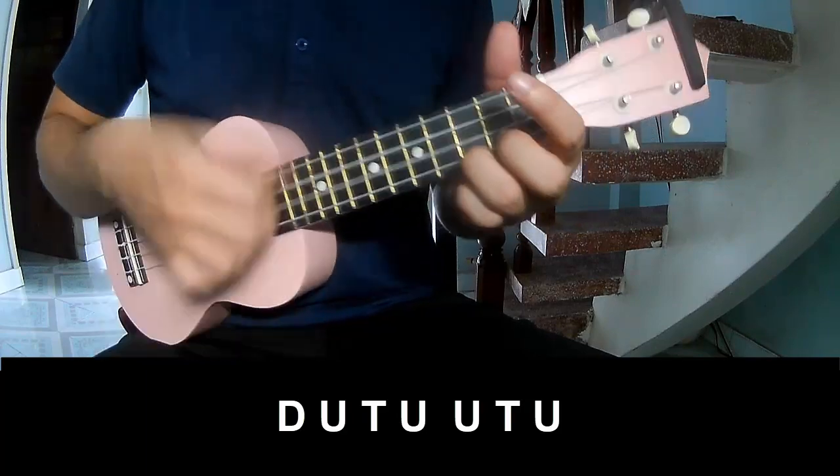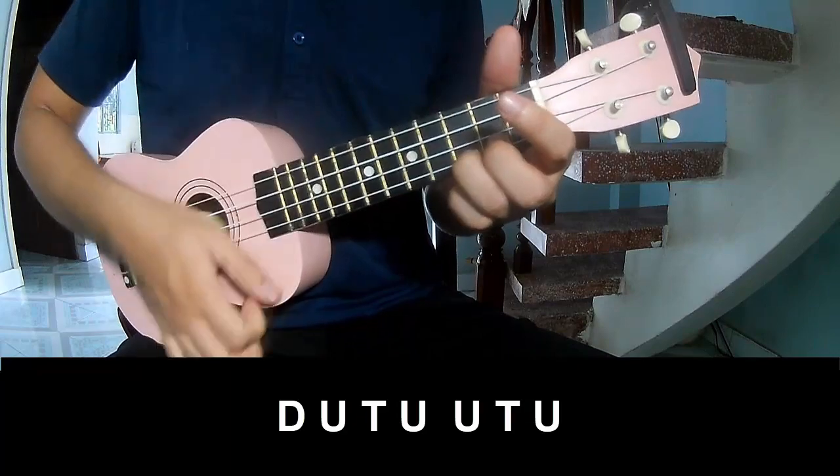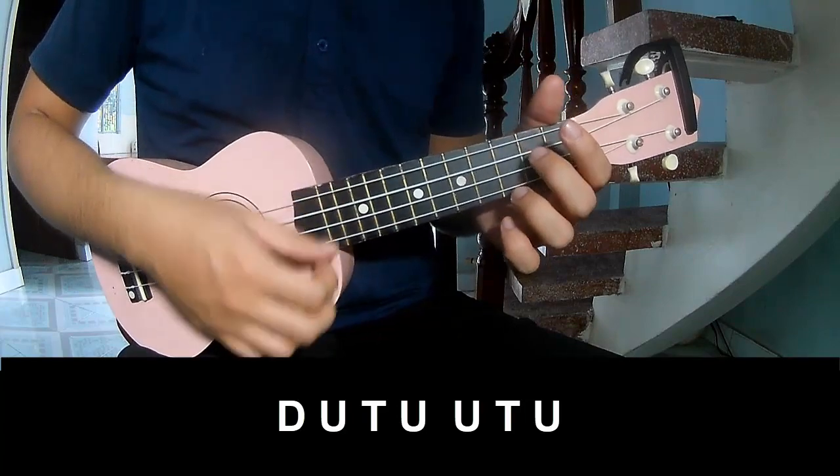So we play tau, up, tap, tau, up, tap, up, up, tap, up, tau, up, tap, up, up, tap, up, and so we play the long scene.